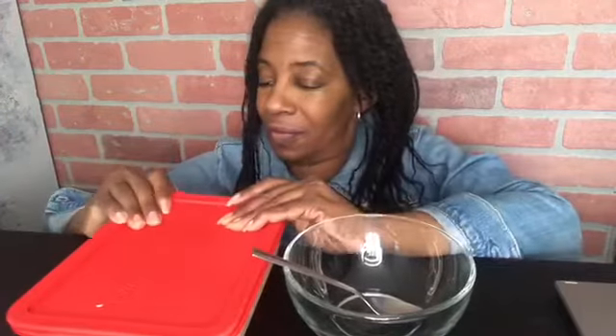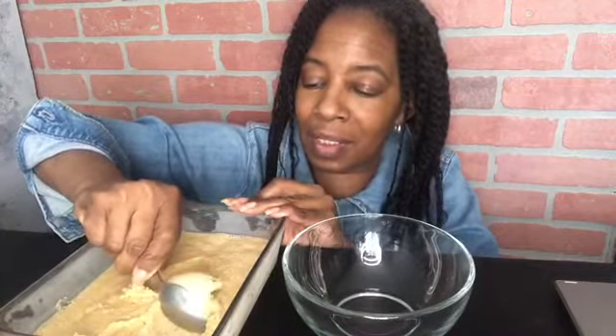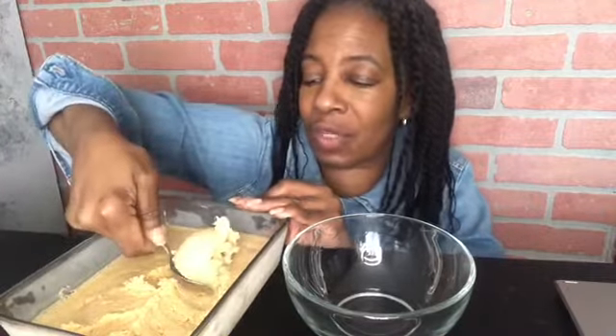Hey, how's everybody doing? I gotta apologize for that mishap with the videotaping of the making of the ice cream, but I will drop the recipe in the description so you guys will know everything that's going on. It is frozen now — I've taken a couple of scoops. Look at that! Look at how creamy that is. I can't believe I made real ice cream.